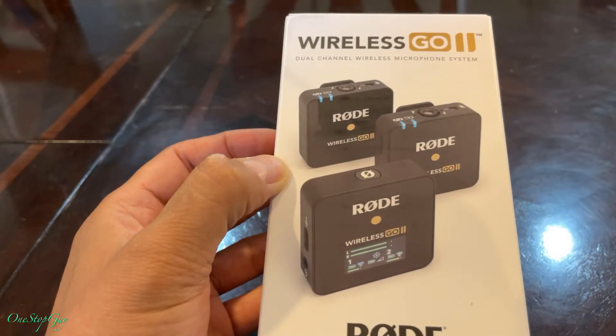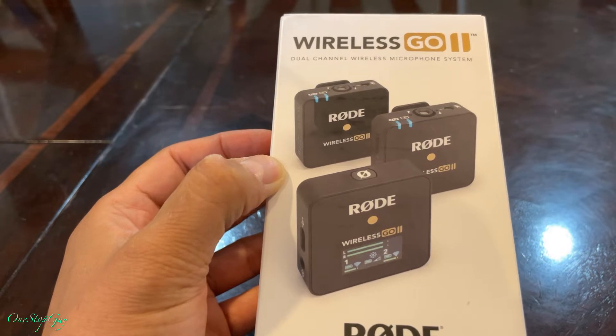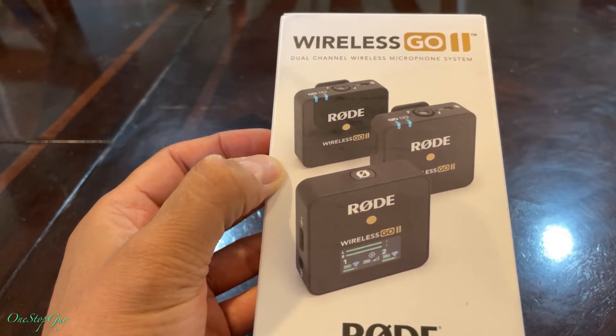Hey everyone, it's OneStopGuy. How's everyone doing today? Hoping everybody is having a great day.